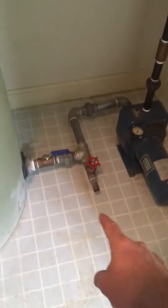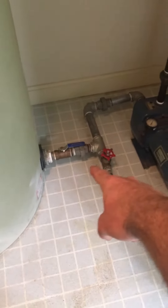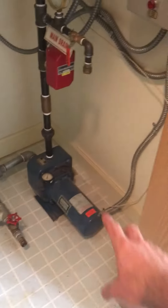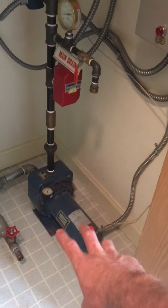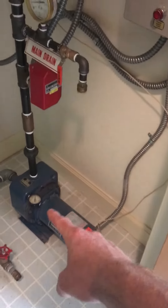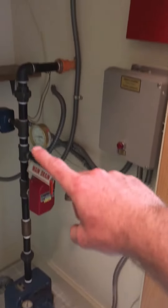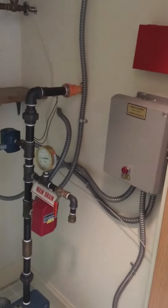And then down at the bottom here, that's just an area where we can drain out the cistern if needed. And then if the fire suppression system ever got turned on in an emergency, this pump would turn on. And that pump is what would pull the water out of the cistern and force it up into the sprinkler lines.